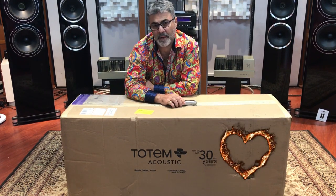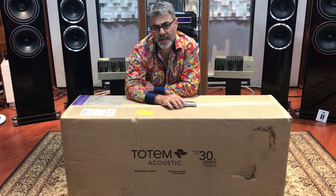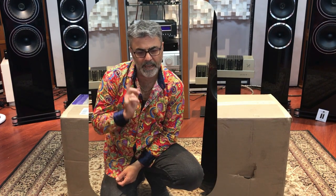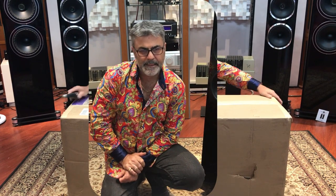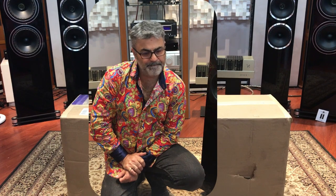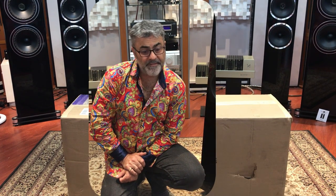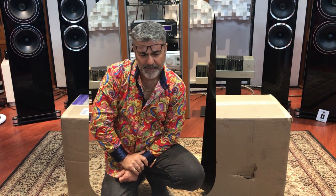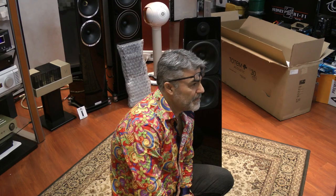What strikes me as being very clever is that they tend to have small stature products that sound pretty big. It is the acoustic and artistic standard to which all others will be measured. It's a big claim. They will all be found wanting. For there is simply nothing like the Element Metal V2.